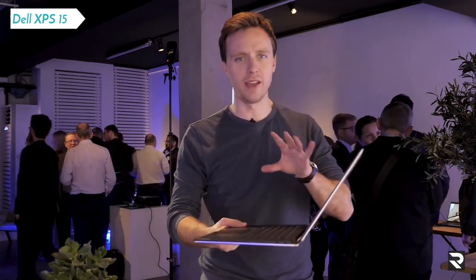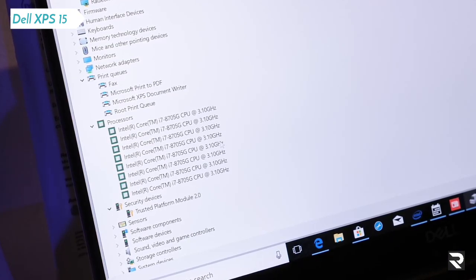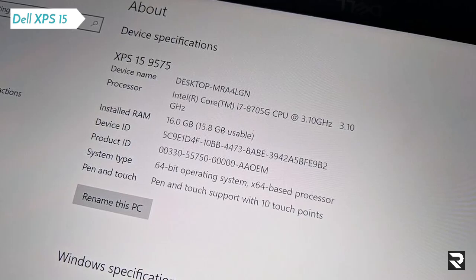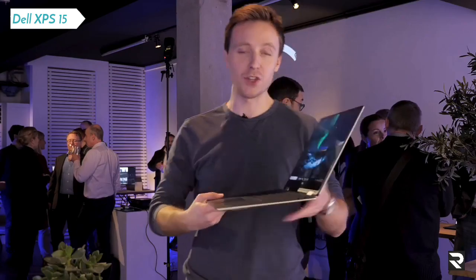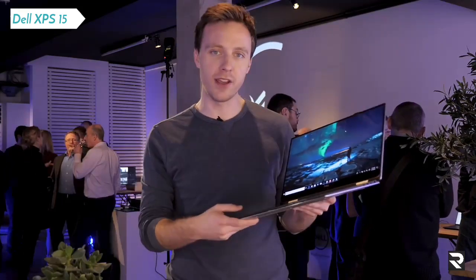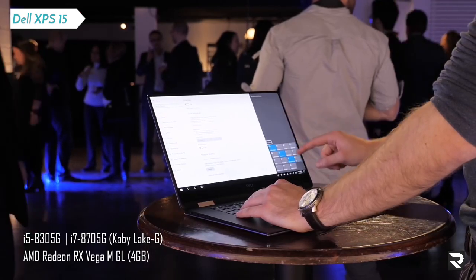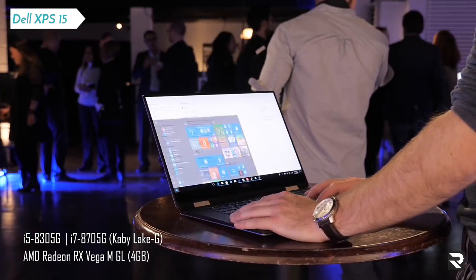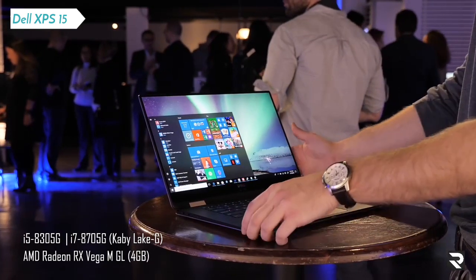The big thing here is the specs — the internals. We've got an Intel quad-core 8th gen chip in here, as well as AMD Vega graphics, but all on one chip. AMD and Intel have worked together, pushing Nvidia out. So for this 2-in-1 you're getting AMD Vega graphics and an 8th gen processor. But overall, don't expect a huge performance boost over the current model — the Vega graphics is equivalent, they say, to around between a 1050 and 1050 Ti, so a modest improvement overall.